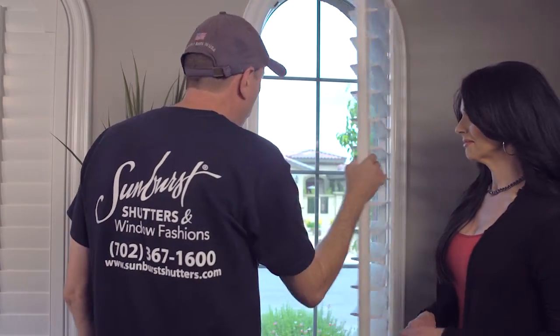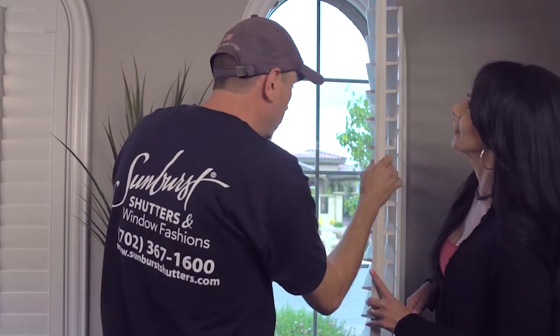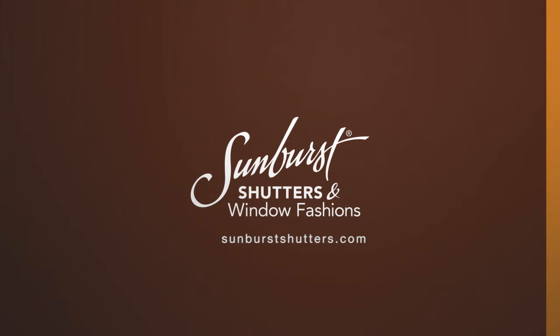They'll give you details on operation and maintenance of your new window treatments before they leave. Their goal is your total satisfaction with the job. If you have any questions about the installation, call the professionals at Sunburst Shutters and Window Fashions.